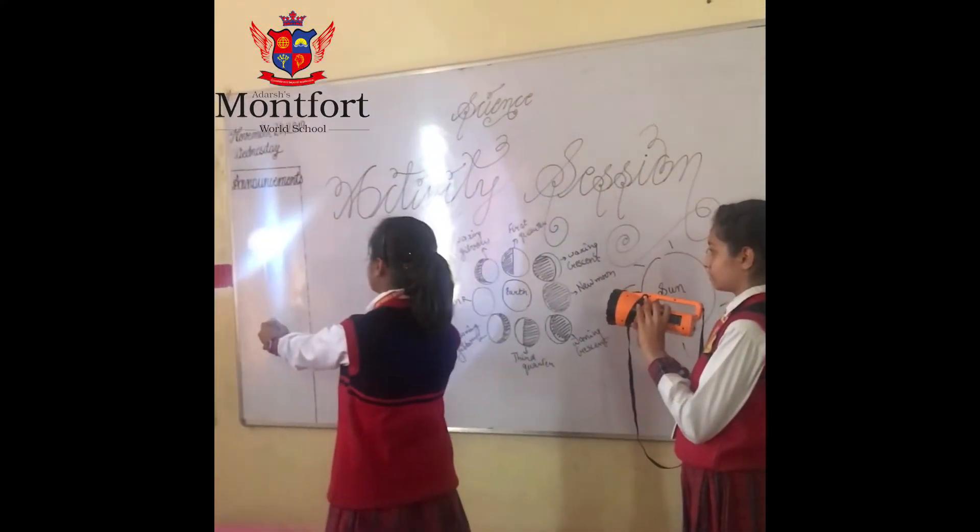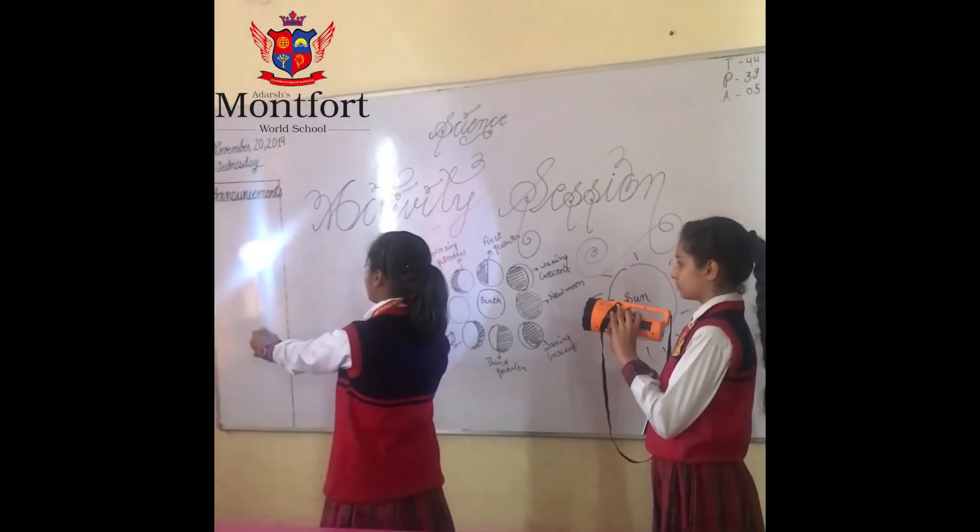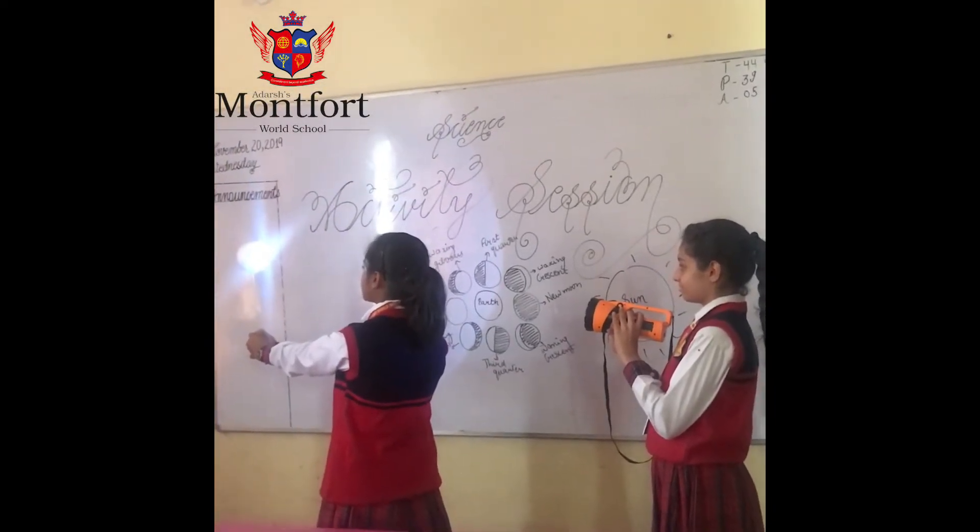Next is the full moon, in which light is falling on the moon and the moon is fully illuminated from the earth's perspective.